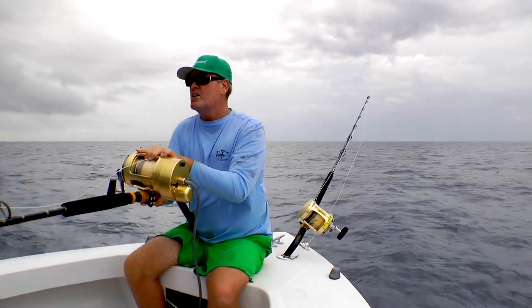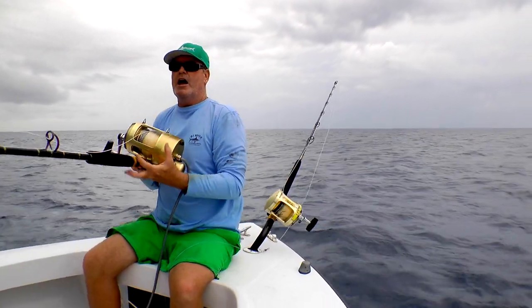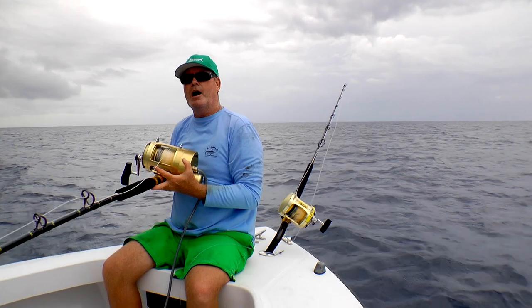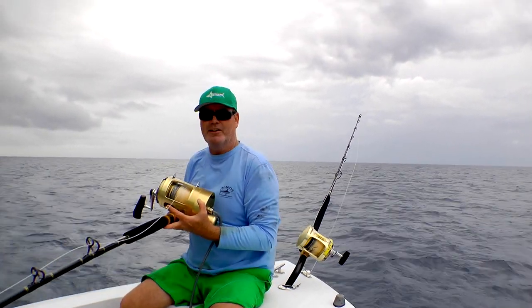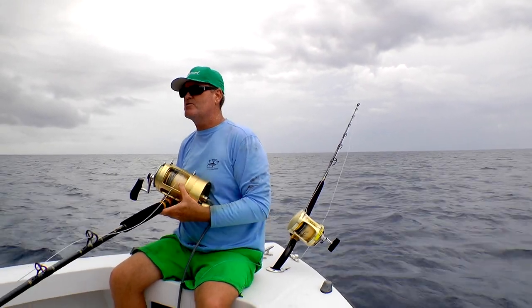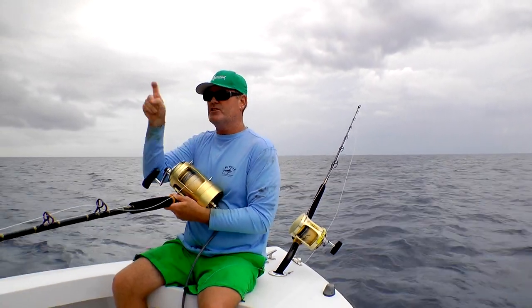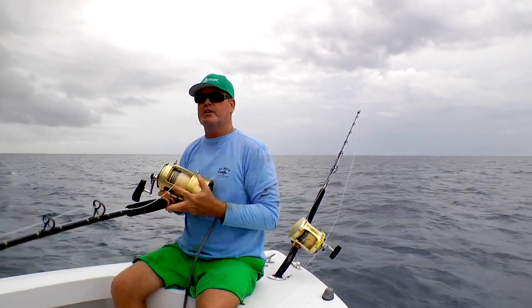This has the same braid — 65-pound test, high visibility. This particular rod is up to seven feet and has more backbone to it; it's a heavier duty rod. You're going to be dropping 15 pounds to the bottom, so I need a rod that doesn't fold over and bend — I need it to be a little more rigid.